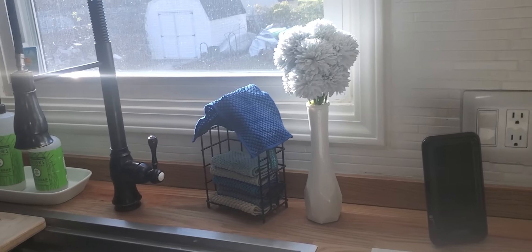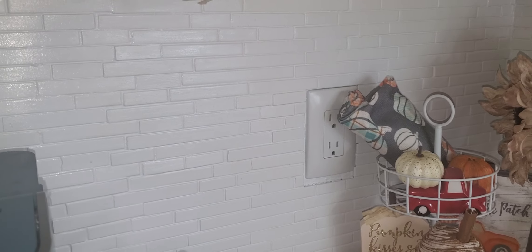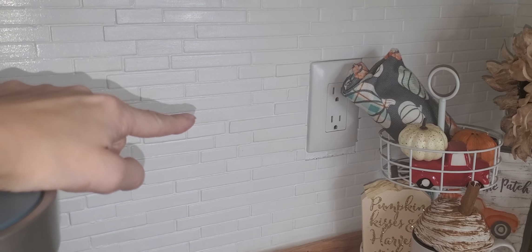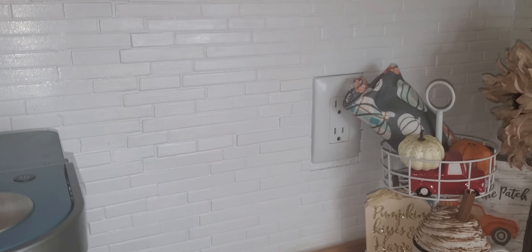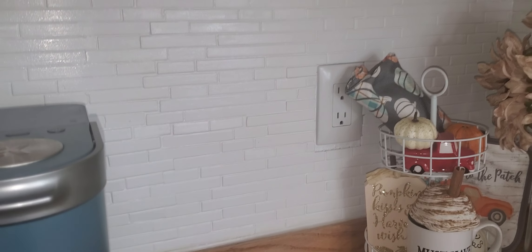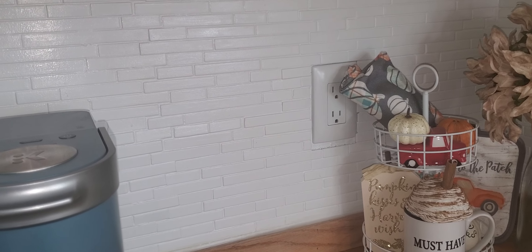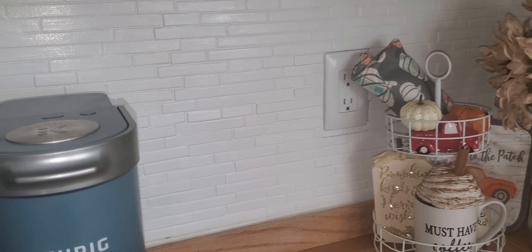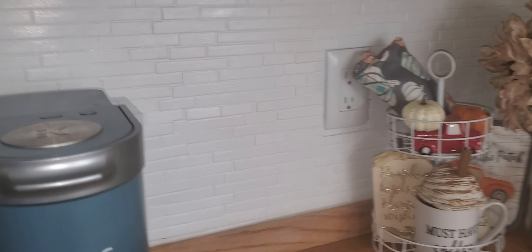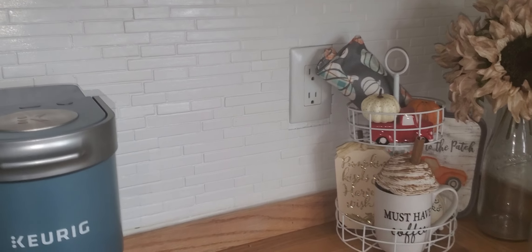The one problem we did have is right in this area here — we had a small air fryer and it discolored the tile. I tried scrubbing it with a magic eraser. The first time I was able to get it off, but then we used the air fryer again and when I tried to scrub it, it would not come off. So I ended up completely removing the air fryer, not keeping it in there all the time, and then I repainted it. And you can't tell anymore.